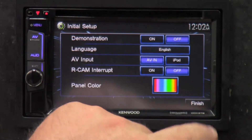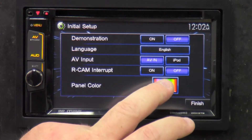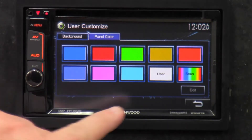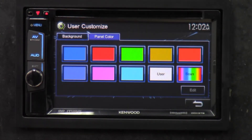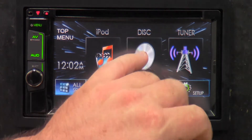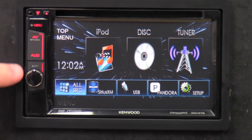Right now it's in demonstration mode — I'm going to turn that off. Language: English. AV input: AV-in or iPod. Reverse camera input if you have one. Going to turn demonstration mode off. Panel color — you can change whatever color you want; it's just cycling through. It's light green here, now blue, now red, now pink — just cycling through on its own. I'll click finish and this takes us to the top menu, which shows all your basic most-used features: iPod, disc, tuner, all source, Sirius XM, USB, Pandora, and setup.